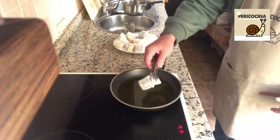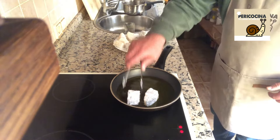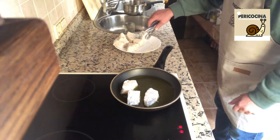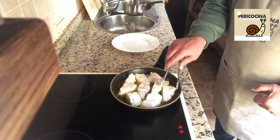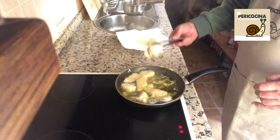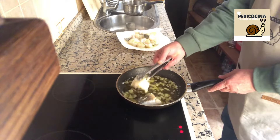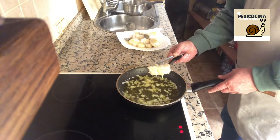En primer lugar vamos a freír el bacalao. Lo tenemos enharinado y lo vamos a freír a fuego medio. Una vez que esté frito, lo apartaremos. Lo dejamos que se vaya haciendo tranquilamente. Una vez tenemos nuestro bacalao, lo vamos sacando y apartando en papel de cocina.